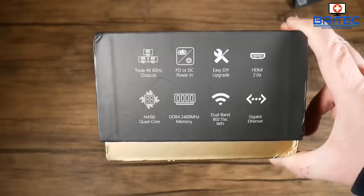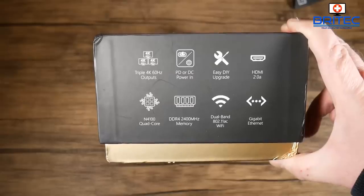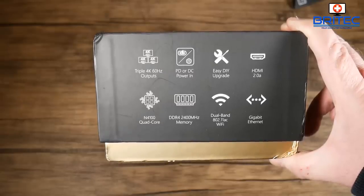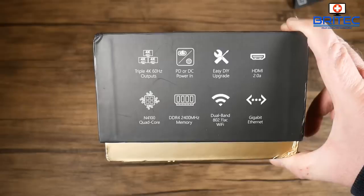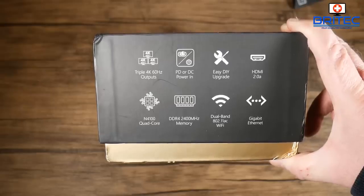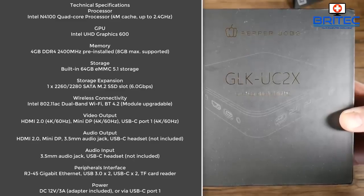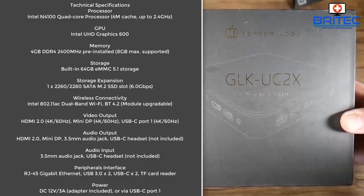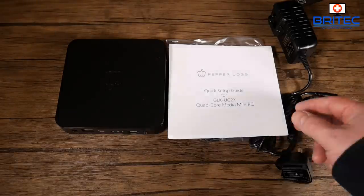It features easy DIY upgrades, HDMI 2.0a, an N4100 quad-core processor, DDR4 2400MHz memory, dual-band Wi-Fi with AC support, and a gigabit Ethernet port. Storage is 64GB eMMC 5.1, and there are additional storage expansion slots available.